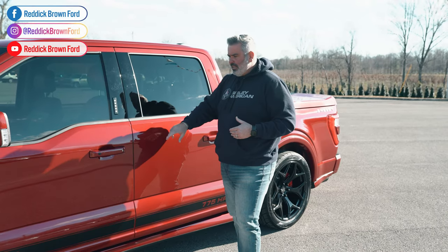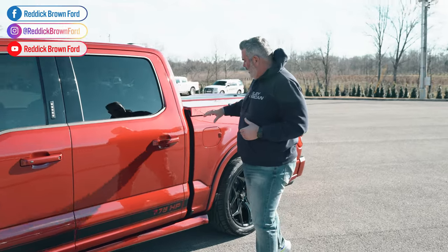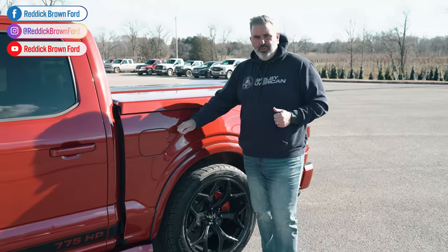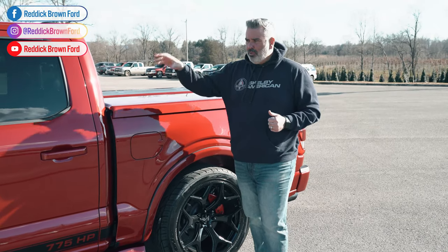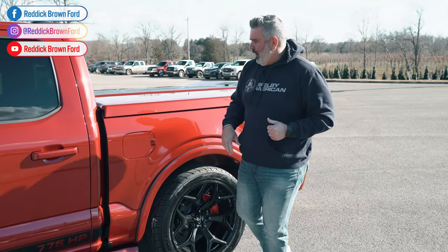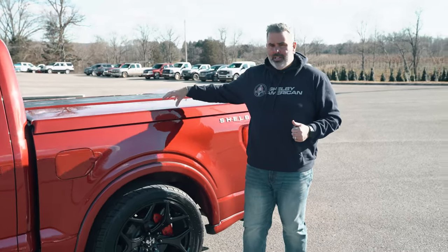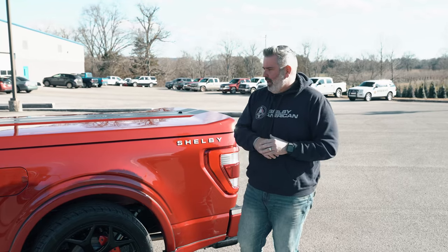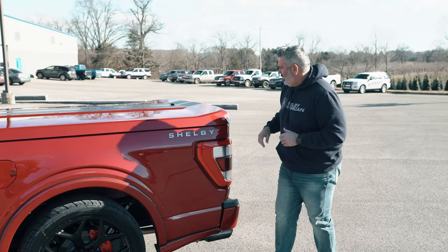Fully decked out — I'll show you the inside as well. There's a 36-gallon fuel tank upgrade, which is a big tank you're going to need to push all that 775 horsepower. The tonneau cover is painted to match with a black stripe — lightweight and solid.